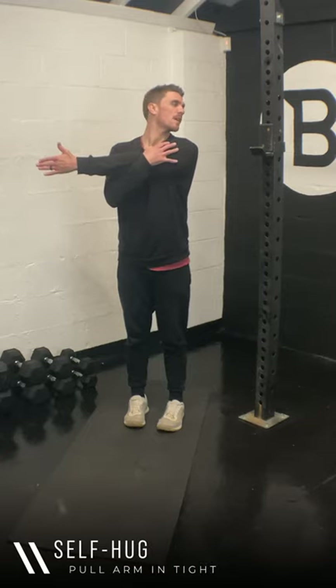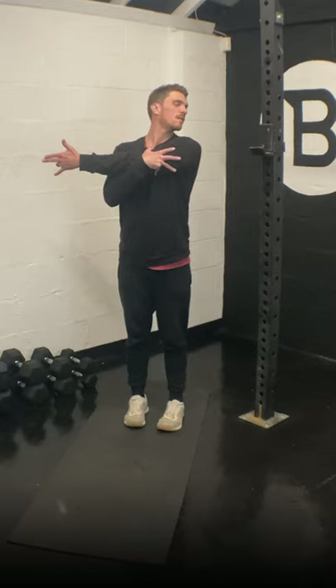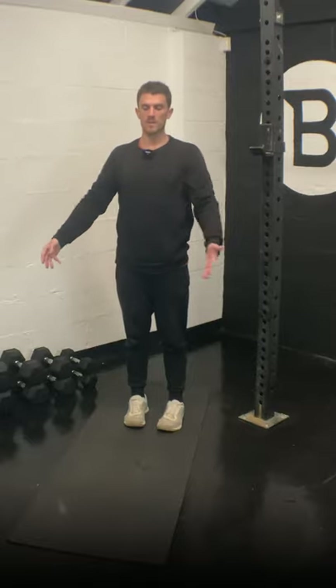Self hug — left arm, pull it in nice and tight to the chest and then look out with the same shoulder. Keep breathing. Five, three, two — straight switch to the other arm.